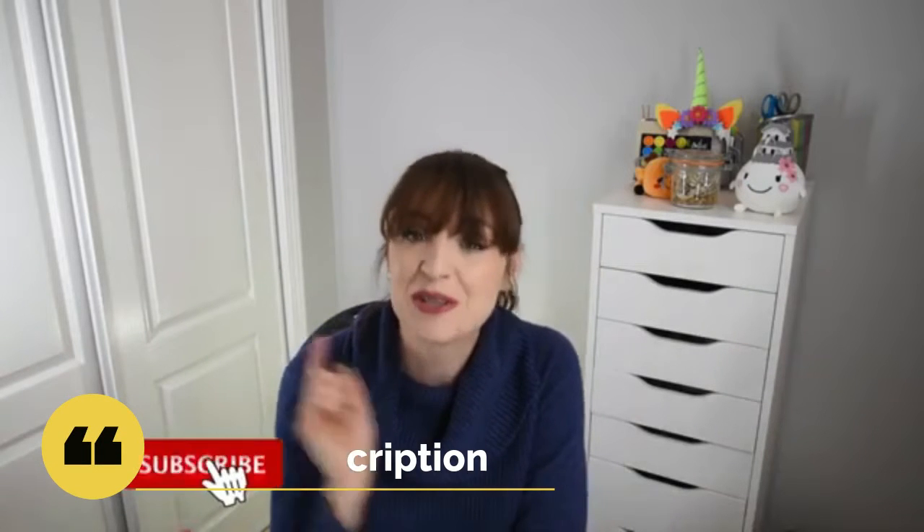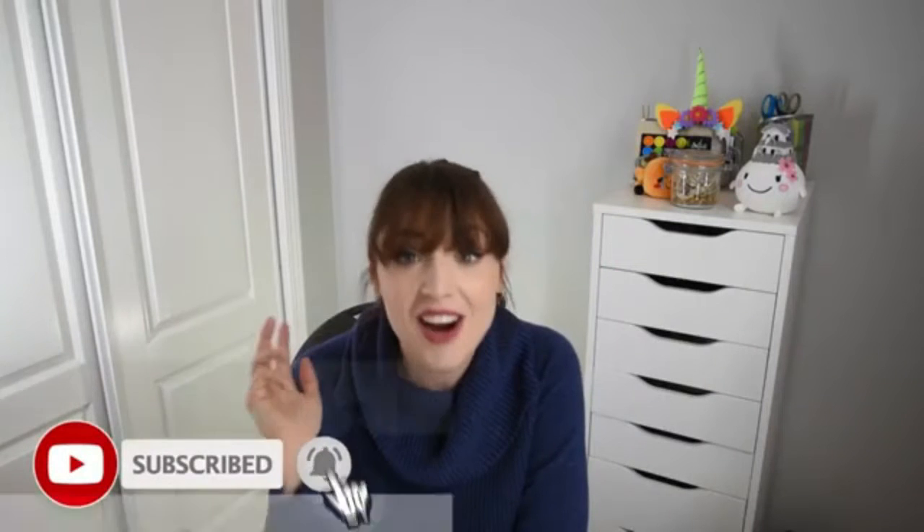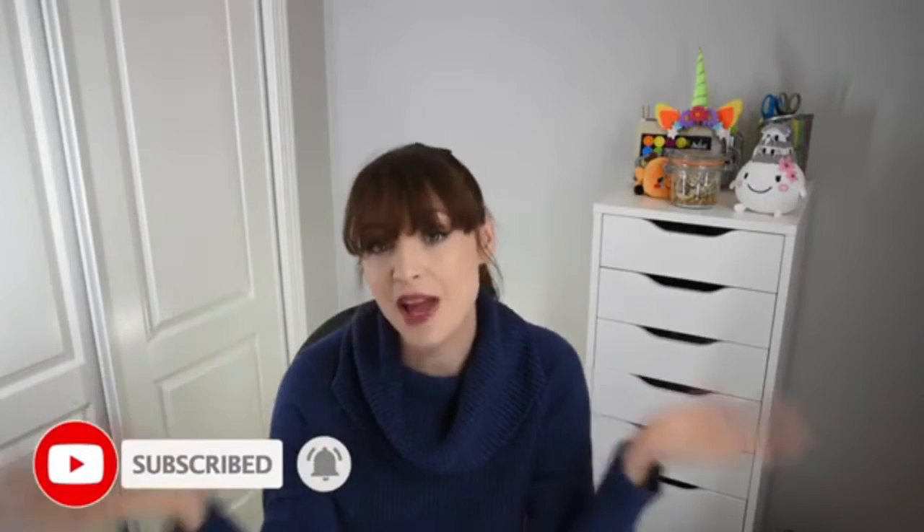Don't forget to like this video, subscribe to my channel, share, comment — you name it. If you like what I'm making and want me to continue making stuff, I need your help. Now that that's over with, let's get on to the video.